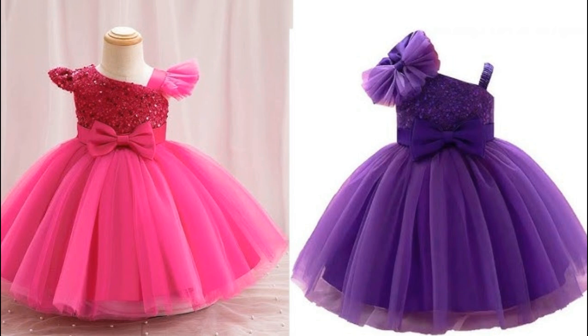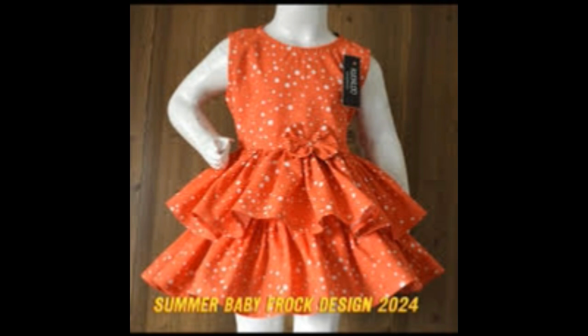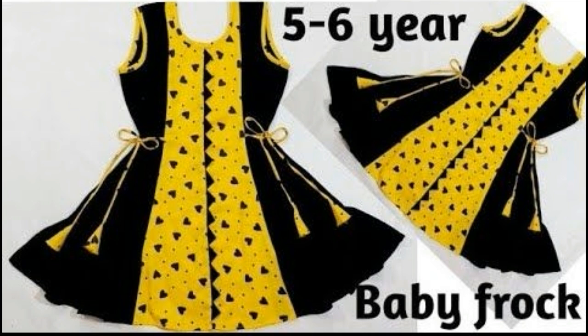Next, look at the net — there are some fancy dress designs with net and can-can. The can-can is used when the dress is layered underneath, making the frock appear fuller. Look at the front as a princess dress design.